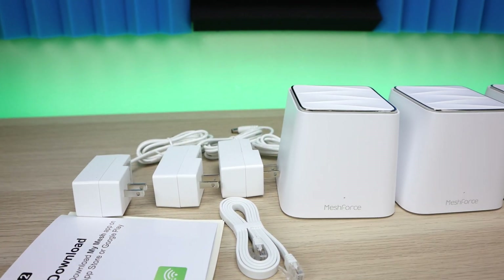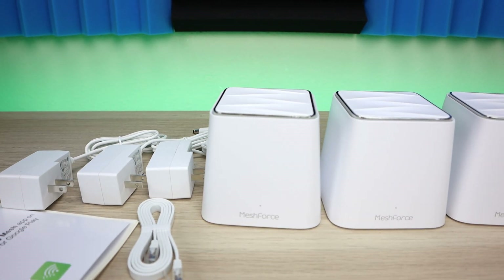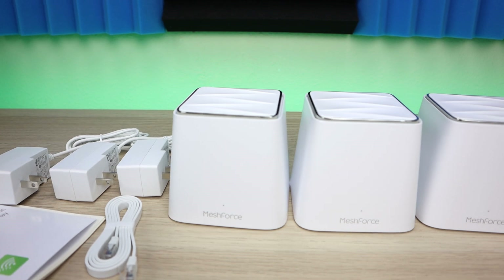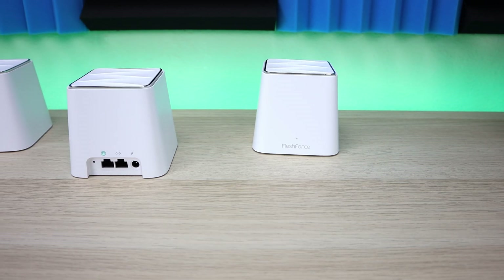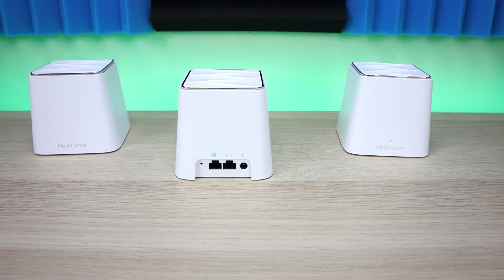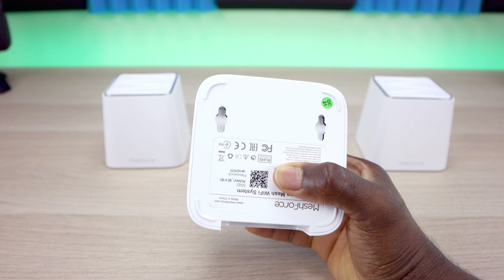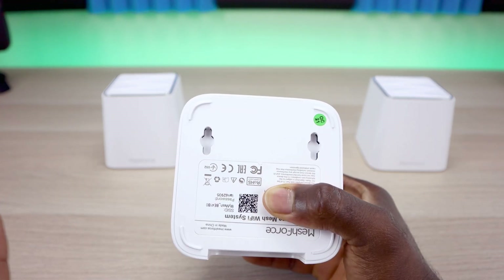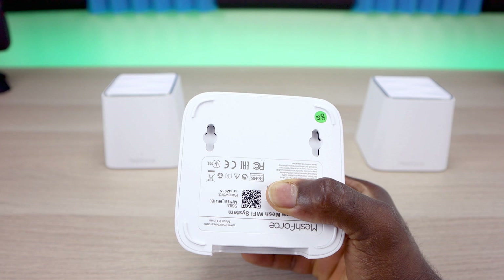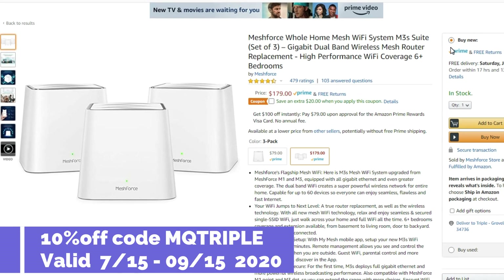As far as dislikes, I only have two things. First, I wish MeshForce would offer color options — at least a black version — so the units don't stick out as much in certain locations. The white design is pretty awesome, but more color choices would be great. Second, the nodes don't have rubber feet on the bottom, so they might slide on slick surfaces. But overall it's a good product. Currently on Amazon for $179 — use promo code MQMMM for an additional 10% off.